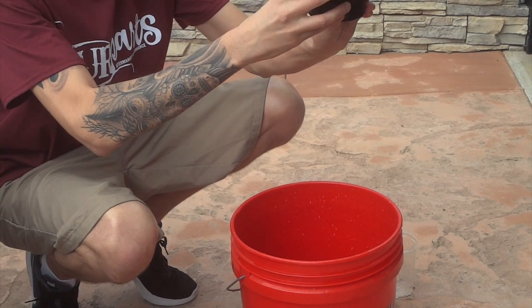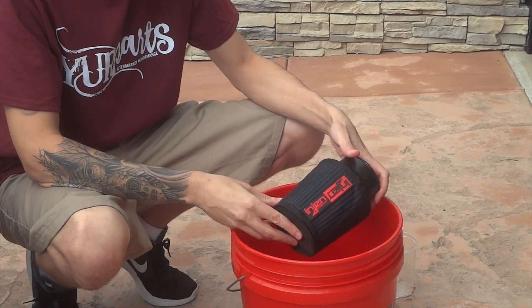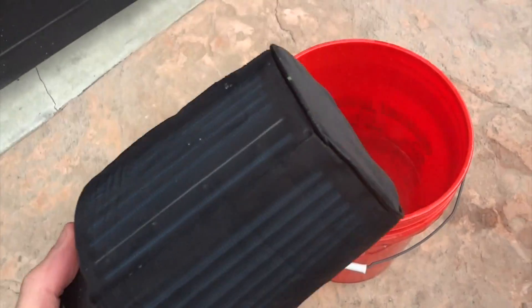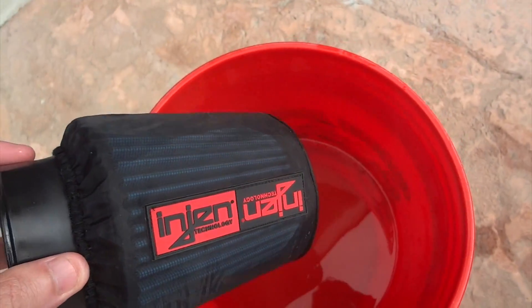There's no water inside, so you can tell that worked. Here's the moment of truth — let's go ahead and dunk it in. What I'll do is turn it over to see if there's any water that's going to come out of the inlet. All right, so here we go — we're going to dunk it in there, let's see what happens.